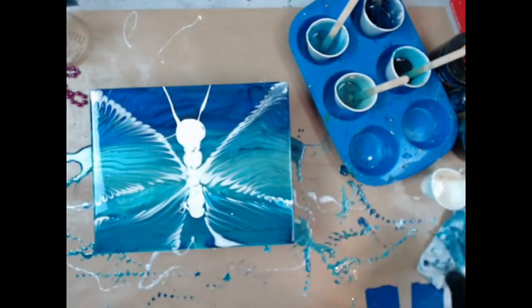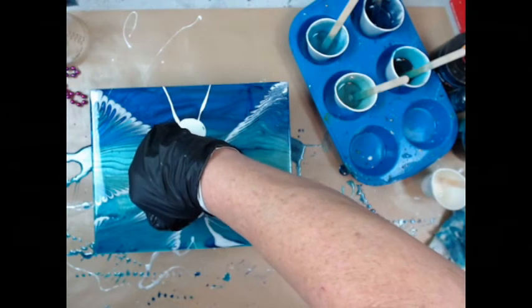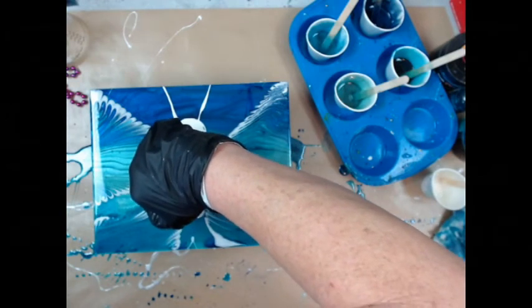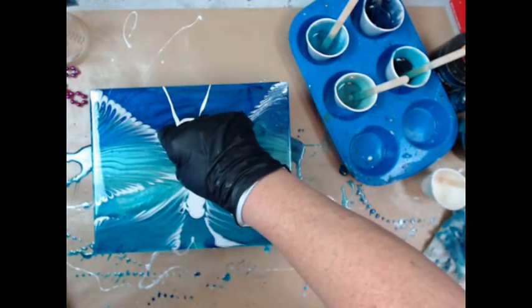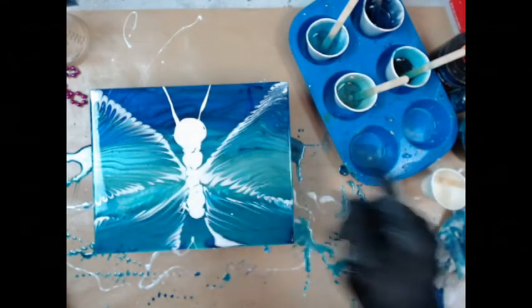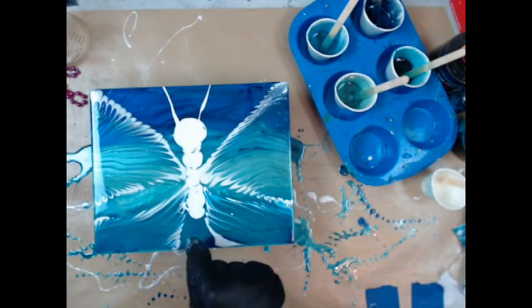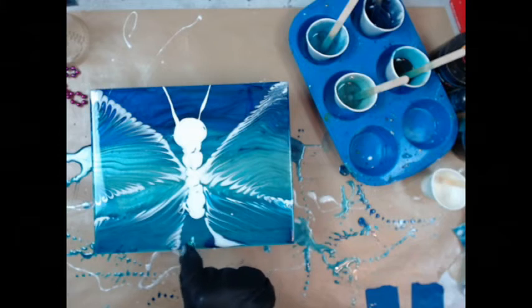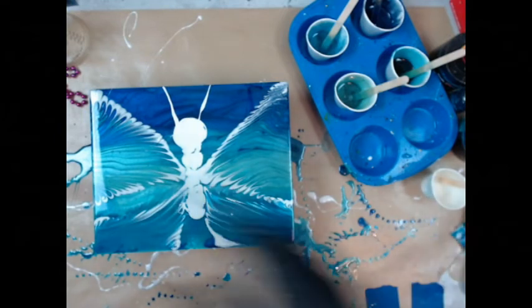I don't like that line right there. Let me see if I can maybe tap it out. Okay, got rid of the line. I'm going to leave that dot there. Let me tap this out — that doesn't look right down in the bottom. But I'm going to leave that dot right there.